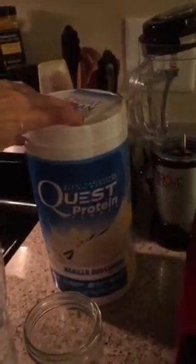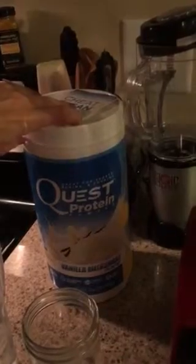One scoop of your protein powder of choice — tonight I am using Quest because I got a couple containers and I'm using it, it's pretty good. And then we blend away, sorry for the noise.